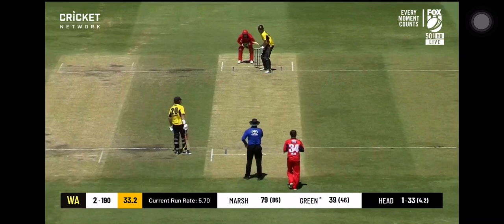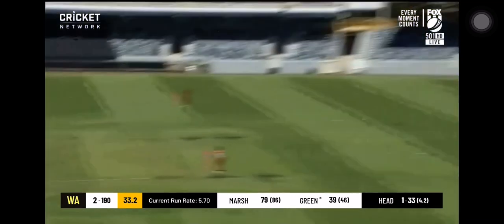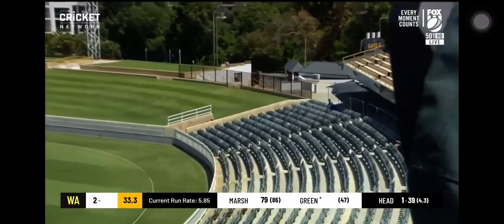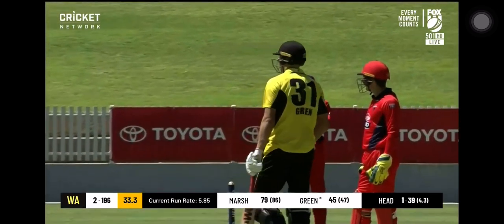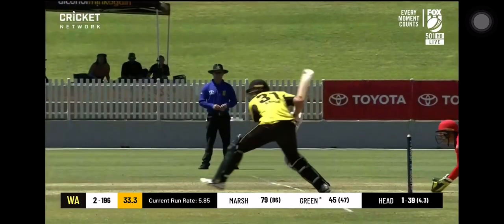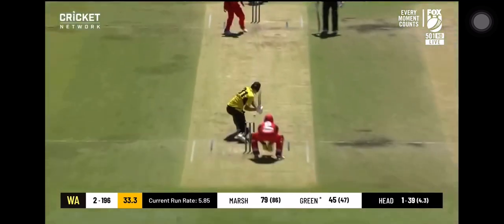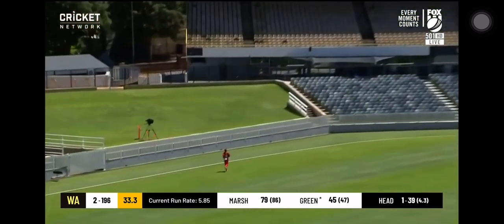Coming in into the breeze there too. It was an expensive over for Travis Head, the one before, and again Cameron Green — the ground is not big enough for him. Into the grass, up on the bank, another good shot. 11 runs. The previous over Travis Head, now Cameron Green taking him down long and wide and through mid-wicket. Yeah, another good shot.